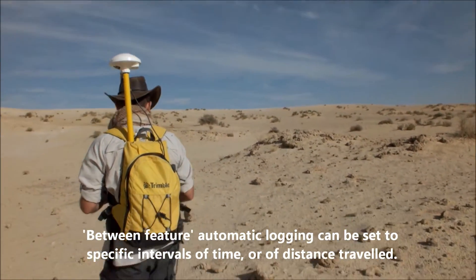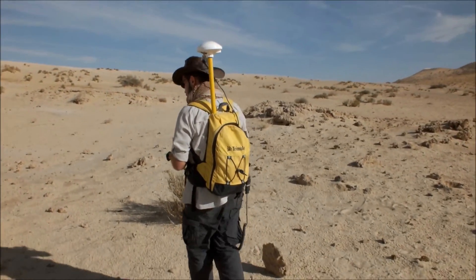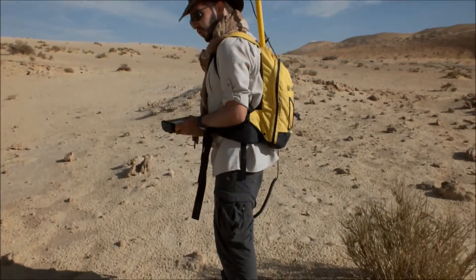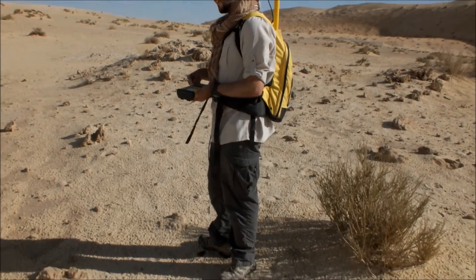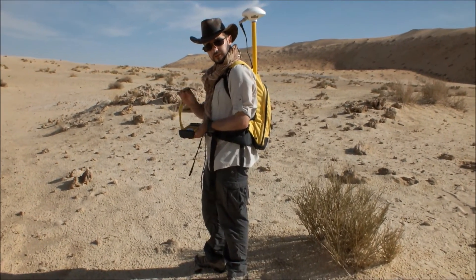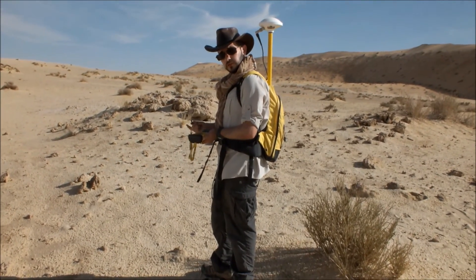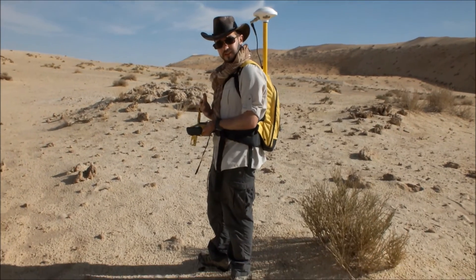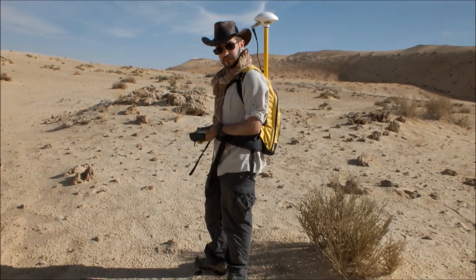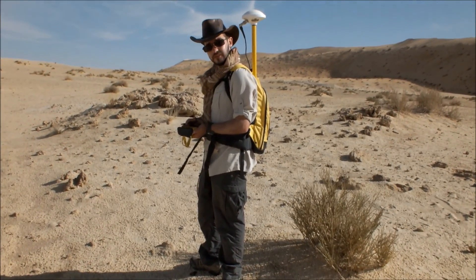This is a very useful feature for recording as you walk. For example, I have here a fossil — I could take a point over this fossil now and then continue, and the between-feature logging will still carry on, so I'll have positions for every metre I've just walked and every subsequent metre. It's very useful — you can combine taking topographic data along a transect with systematic survey. And that's how we can start to log data using the NOMAD.